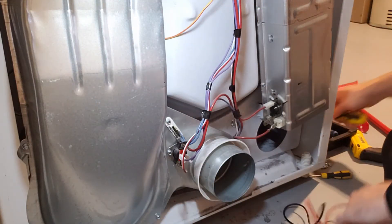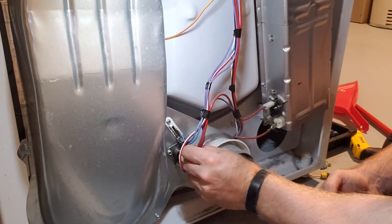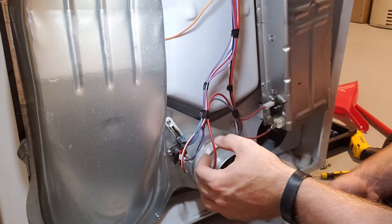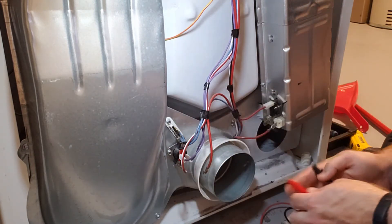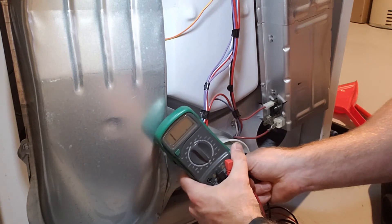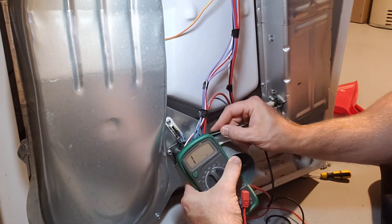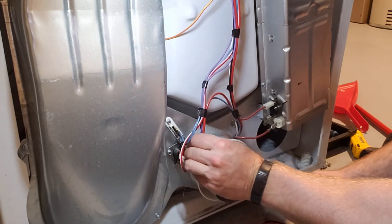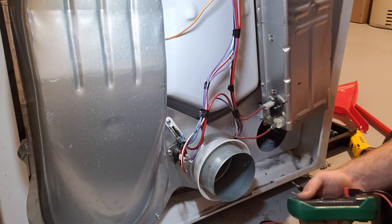Just below the thermal fuse there's another thermostat. It has four connections — it's usually always a red wire, but the two outer connections are what we want to take off and check for resistance. Putting our leads on one of each side, we're getting zero, which is good. This is exactly what you'd want to see if your dryer is working fine.